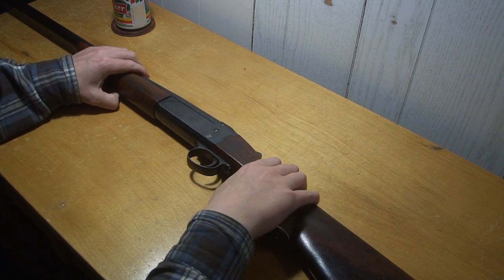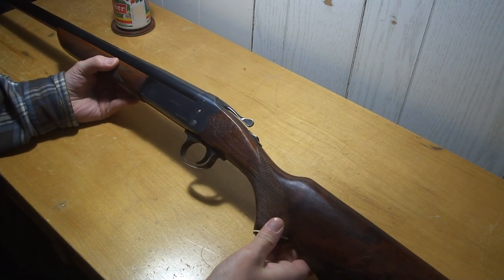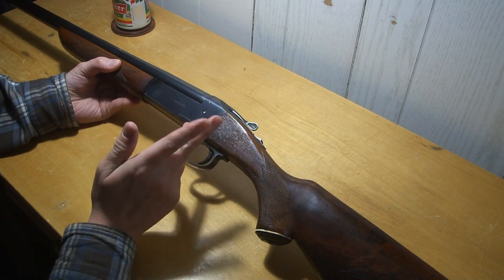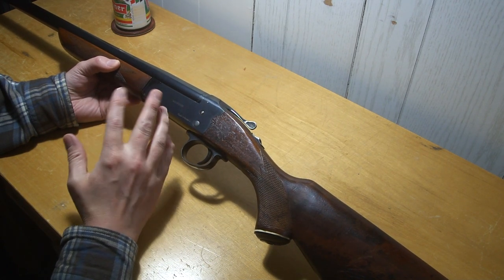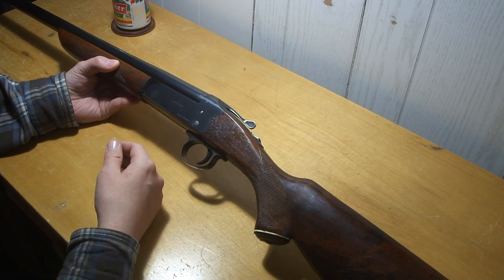I've made a little video on this shotgun here. I had a shooting video of it like five years ago or something. It's a Hungarian hammerless single-shot shotgun. I think I said in the video they're not super common.